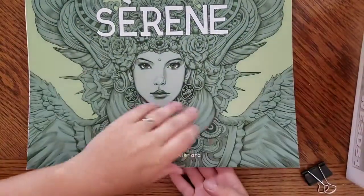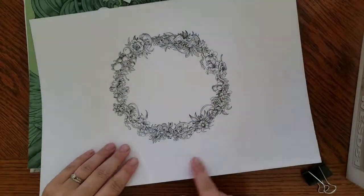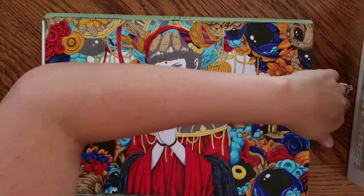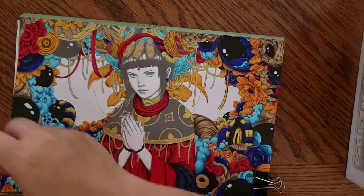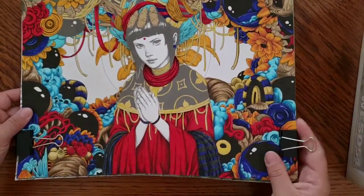I keep all my pages in the book and I've got two binder clips to clip it all together. I use the back side of the cover page for color testing. I put what I'm working on on the front side and clip it all together. I've been moving the clips from the bottom to the top depending on what section I'm working on. Right now I've been working on the top, so I put the binder clips on the bottom.